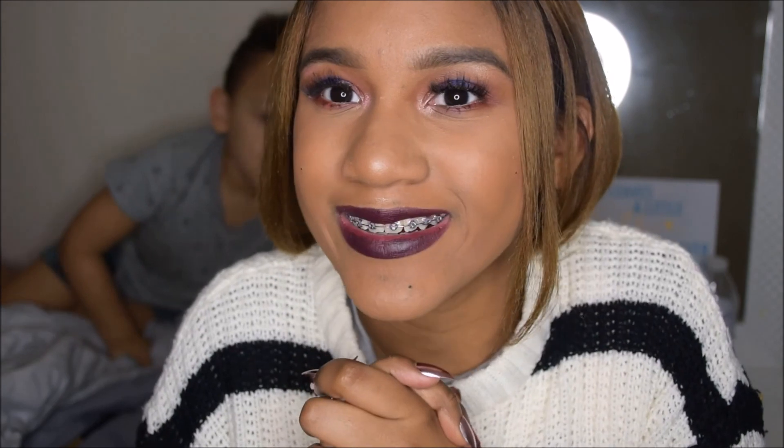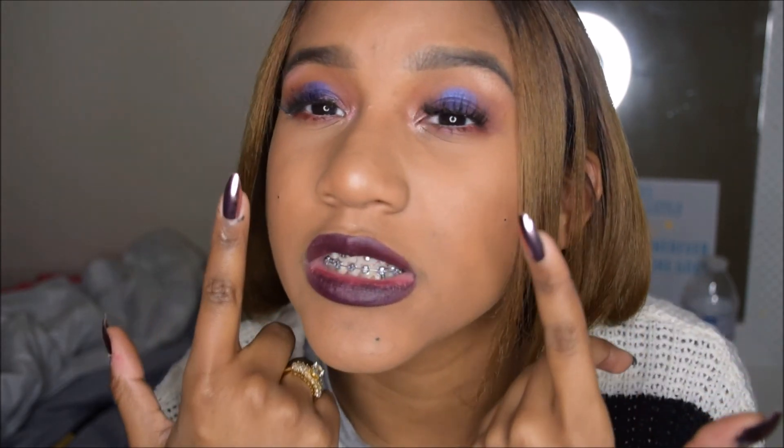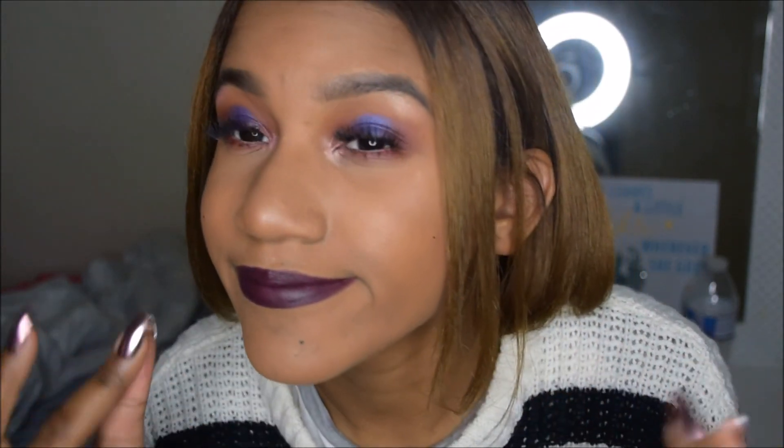Final look! Thank you guys so much for watching this video and don't forget to give this video a big old thumbs up and hit that subscribe button because I'm trying to reach at least 500 by the end of the month, so help me out. I hope you guys enjoyed this look — I tried my best. I know the beauty mark kind of looks crazy, but whatever. I'll see you in the next video. Bye!